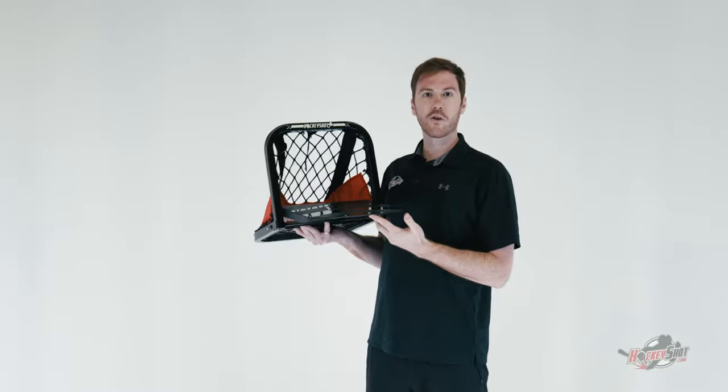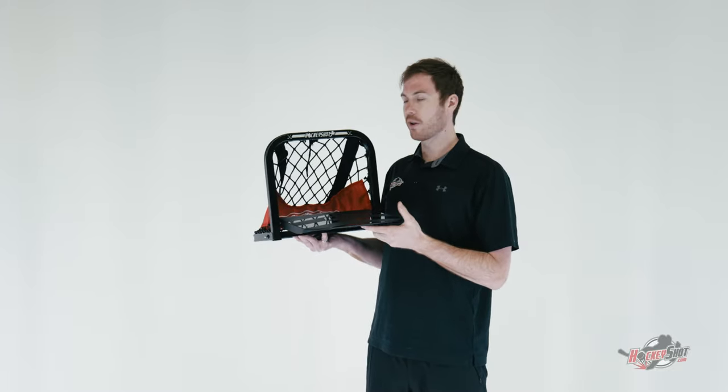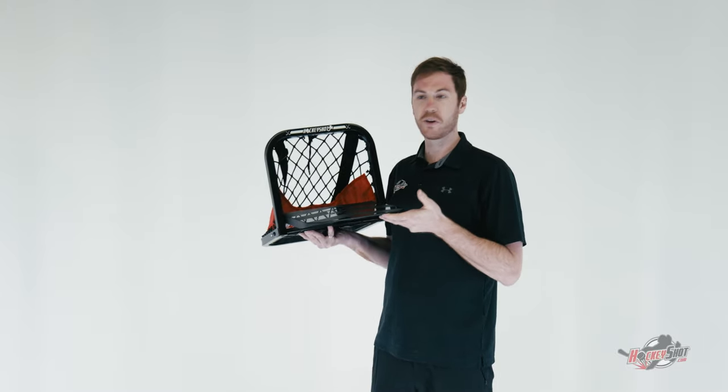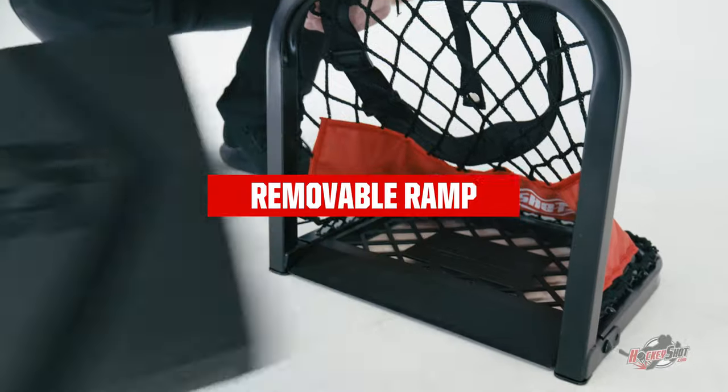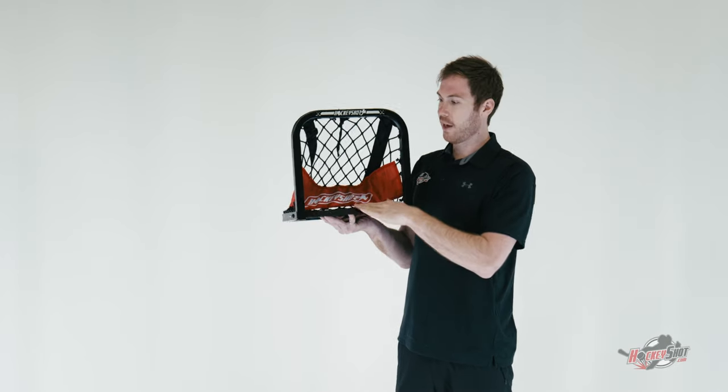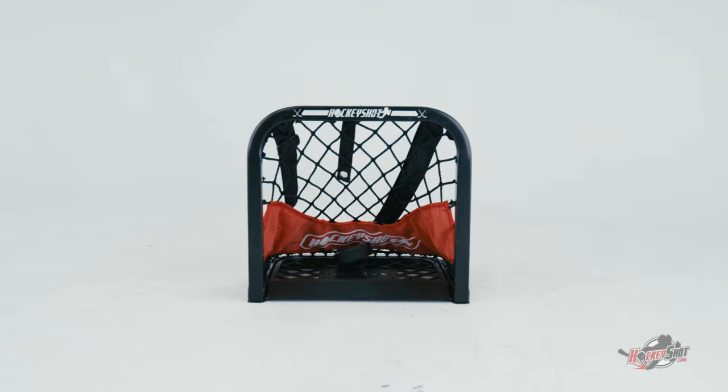This has your ramp just like your normal sauce nets, but what's great about this one is if you feel like playing pond hockey, you feel like playing ball hockey, or you just feel like playing without the ramp, you simply take it off while the base of the net is ramped up so that when the puck or ball hits it, it won't be stopped.